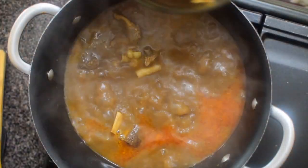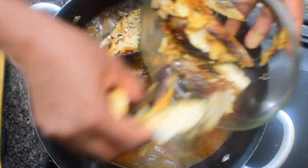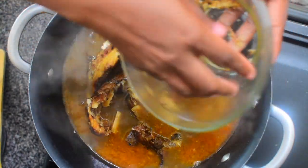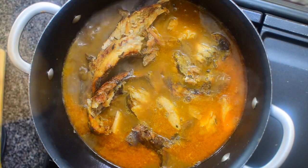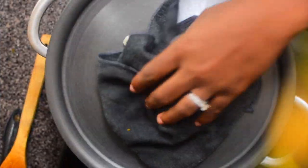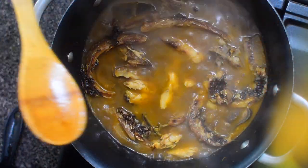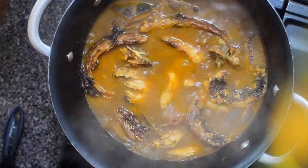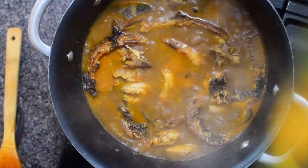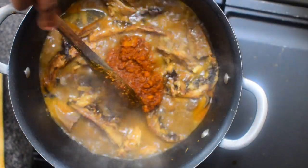Once all the spices have mixed thoroughly and properly, add your dry fish. I do not add this at the beginning because I like to build my flavor. It's already soft, so you don't want it to become too soft in your soup and disappear. At this stage your soup stock should be tasting very nice — everything should be balanced with the pepper, the wewa, the salt, and the seasoning powder. Then we'll go ahead and add our obono.